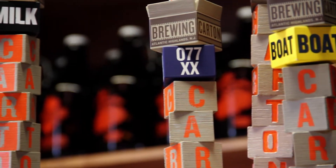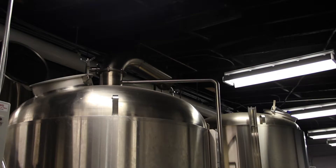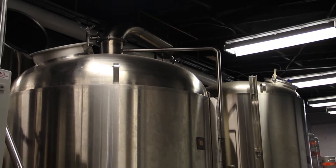We took it over and built ourselves a small brewery: a 15 barrel brew house, three 30 barrel fermenters, and a 30 barrel bright.